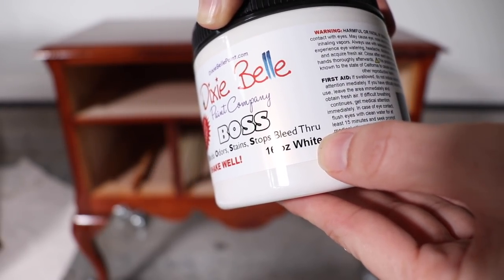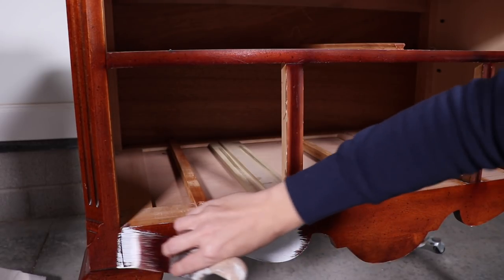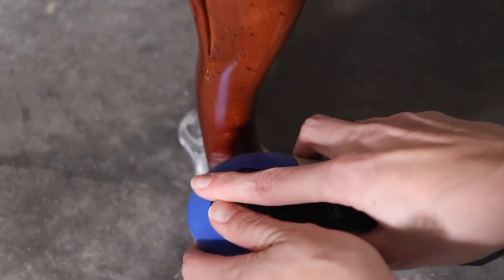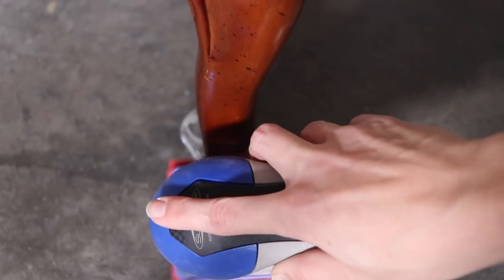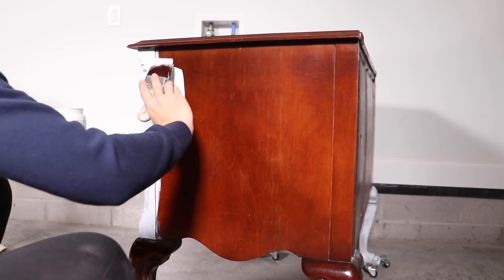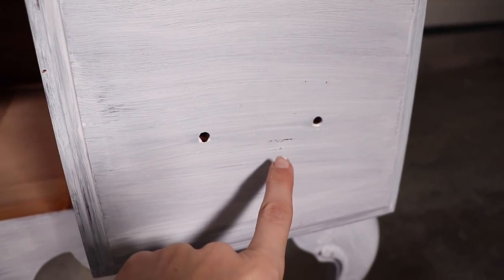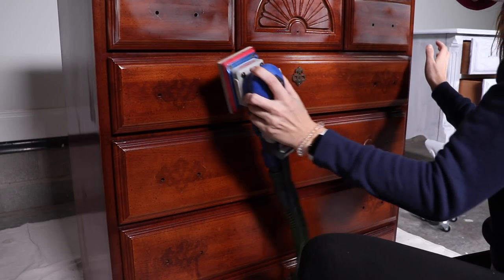This piece is cherry so I was worried about it bleeding, so I am going to use some BOSS to seal it and block in that stain. I'm using the white-tinted BOSS since I'm going to be painting this a light color. Before I primed the feet I sanded these down and really feathered out that finish where it was chipped. The finish started resisting my primer a little bit in spots, so for extra assurance I grabbed my Surf Prep sander and gave the whole piece a scuff sand with 220 sandpaper.